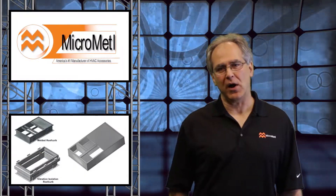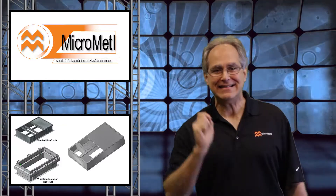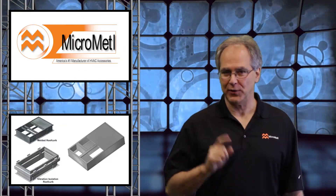Hello, and welcome to the MicroMetal Blog. I'm your host, Abbey Stancato. Today, I'll be discussing the seven rules for installing a curb adapter. Are you ready?